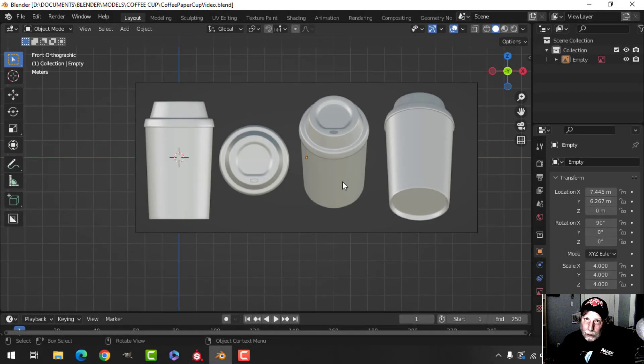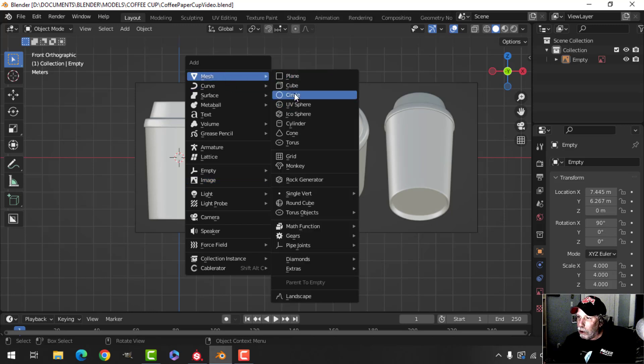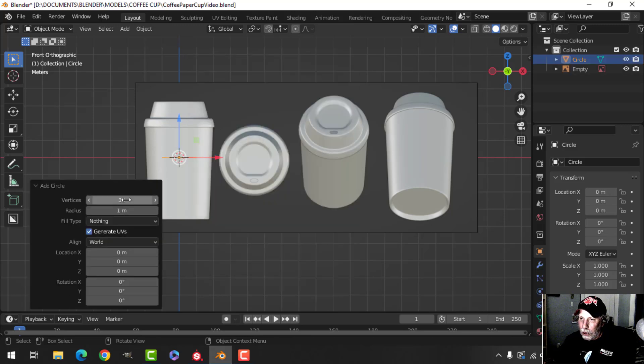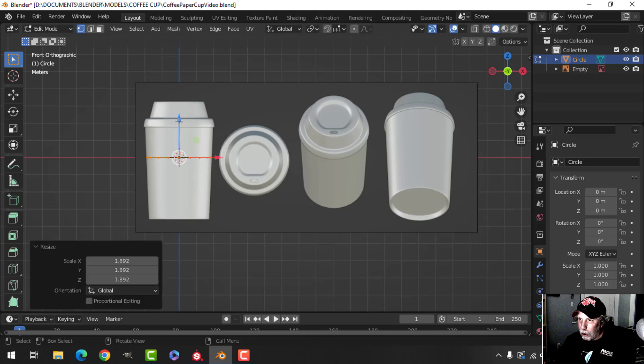I'm going to model a relatively low-poly paper coffee cup. We'll use this image to some extent — I'll make it available to you, but it's not really necessary to make a coffee cup. I brought in the image and I'm going to start with a circle. I think I'll make this something like 18 vertices — still relatively low — and then we can put a subdivision on.